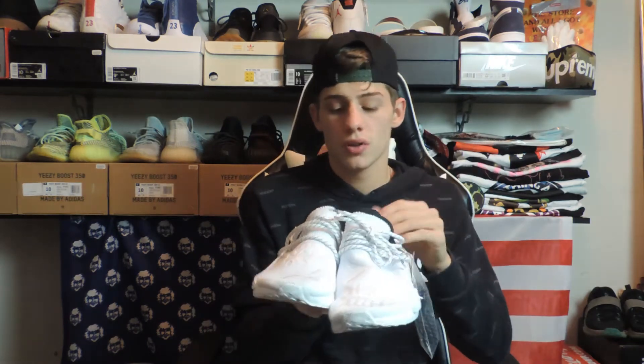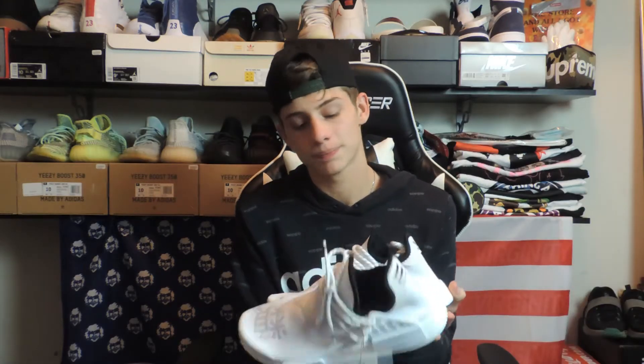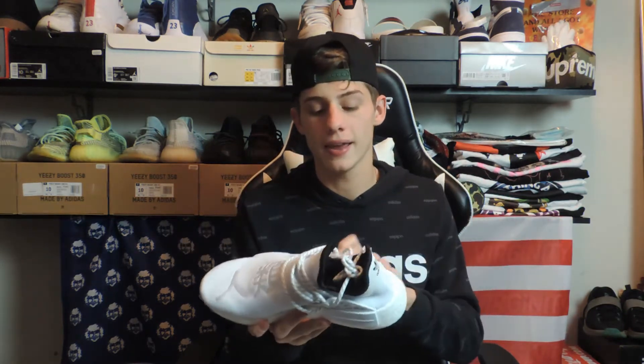Personally I really like the shoe though, but it is super small. That's what she said! I couldn't fit this. I'm a size 10, this is an 8.